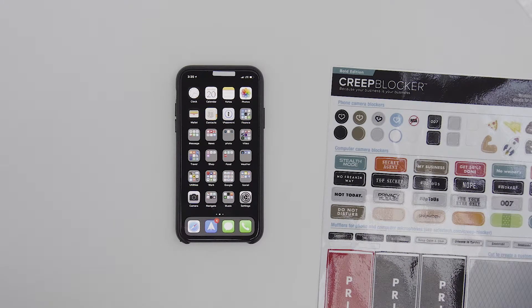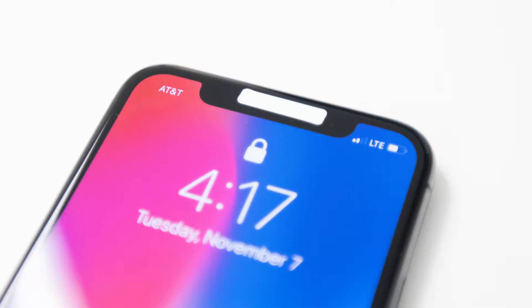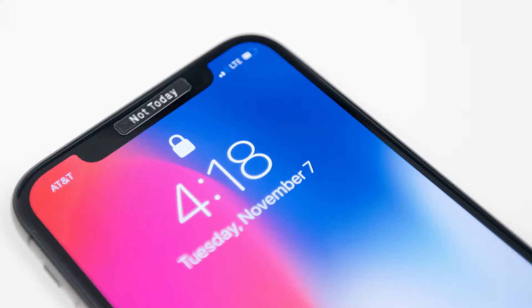See, that's how it works — we've got the camera covered but the Face ID is still working. That's why the phone's on. Isn't that awesome? These are Creep Blockers. You can buy the whole set at safertech.com.